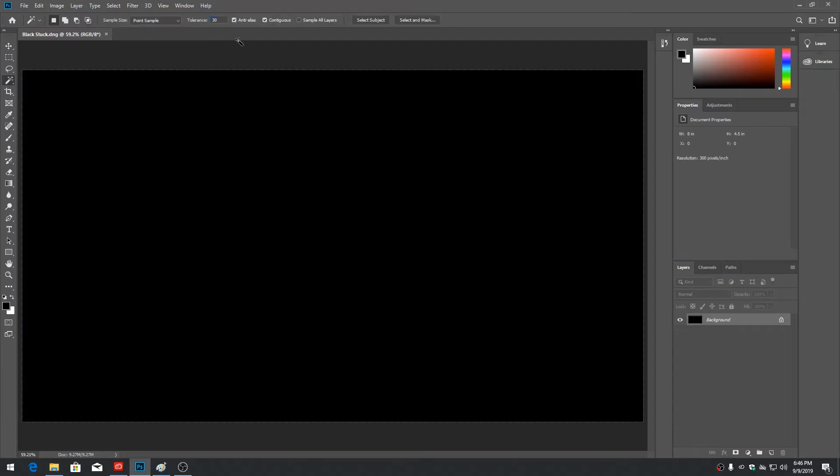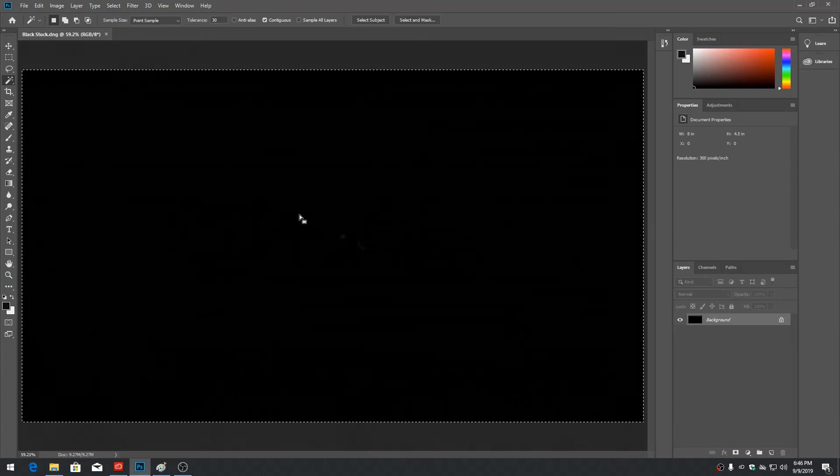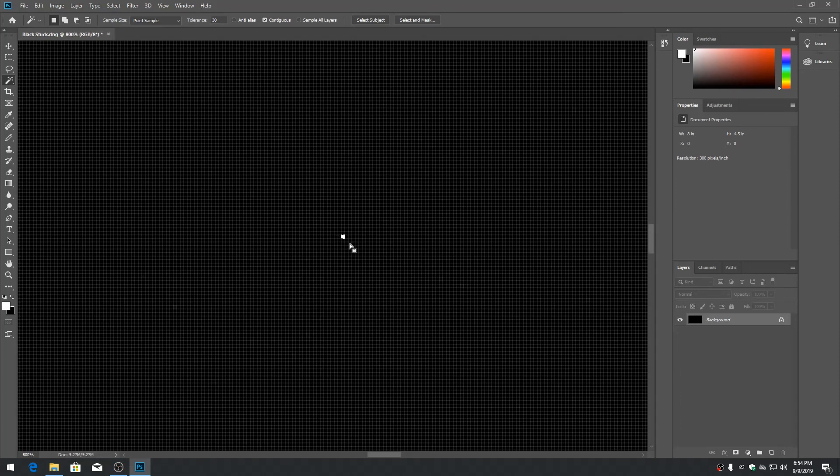Click anywhere on the black image — the selection should be around the border only. There should be no pixels anywhere in the intersection of the image. If there are any stuck pixels in the intersection, these may need to be edited out in the video taken with the camera.